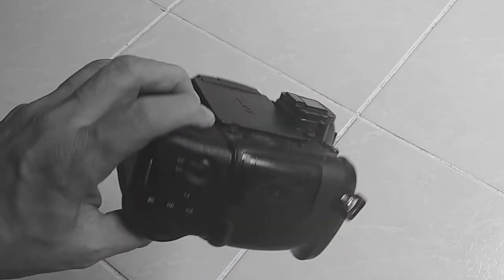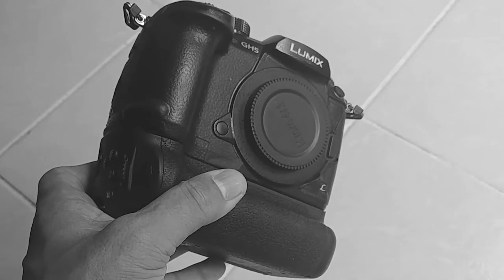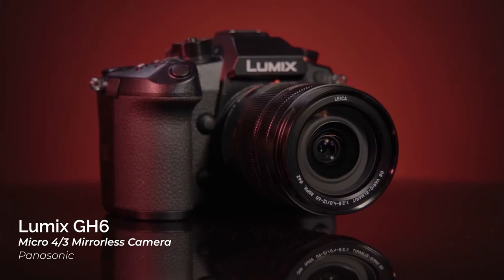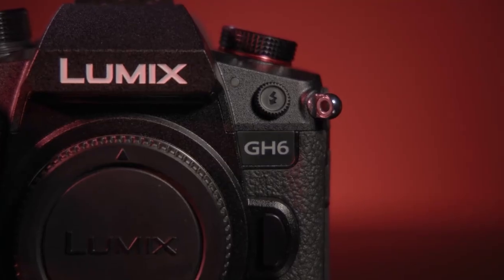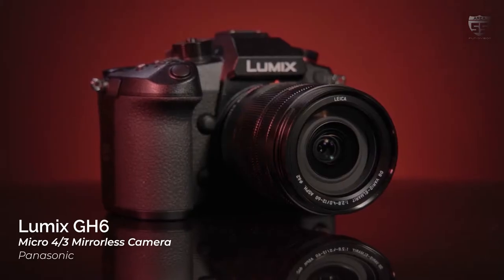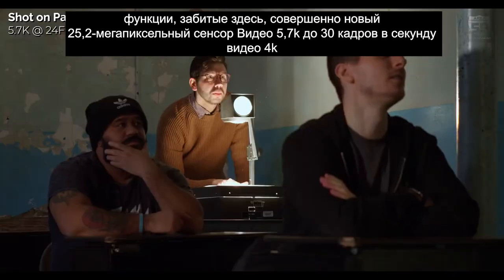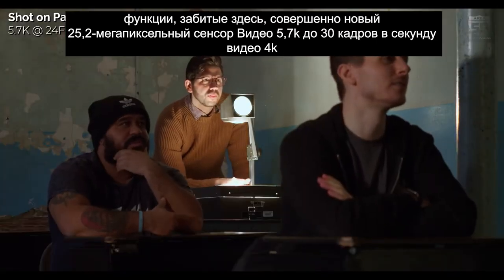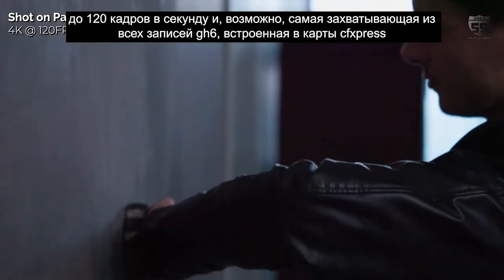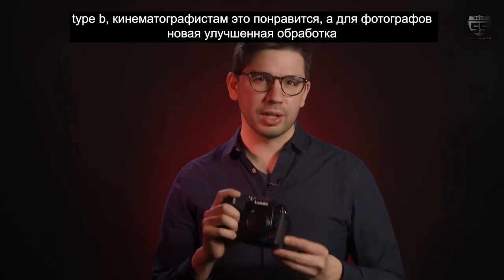The GH5 is a great camera — we've used it in several jobs. The GH6 is its successor, and this is the official presentation with all the specifications, translated into many languages via the subtitle icon. It's hard to wrap your mind around the features crammed in here: a brand new 25.2MP sensor, 5.7K video up to 30fps, 4K video up to 120fps, and the GH6 records ProRes internally to CFexpress Type-B cards.